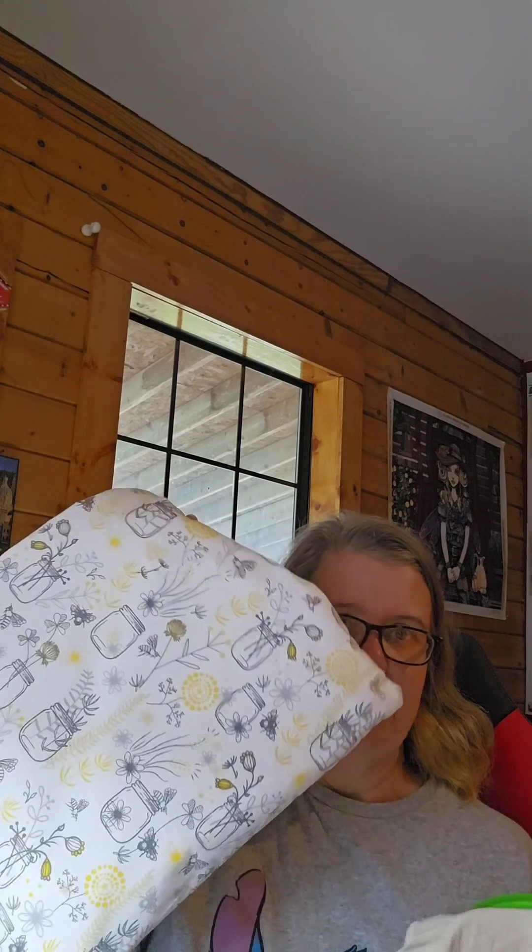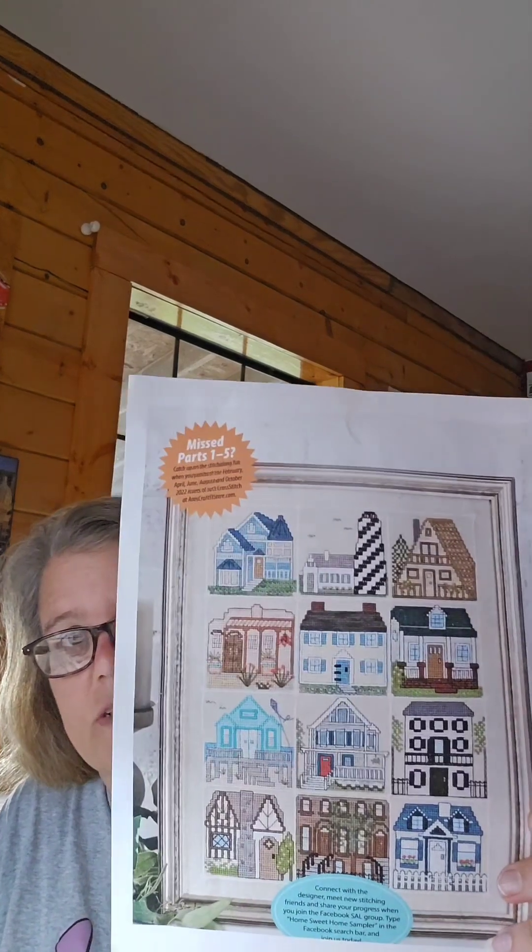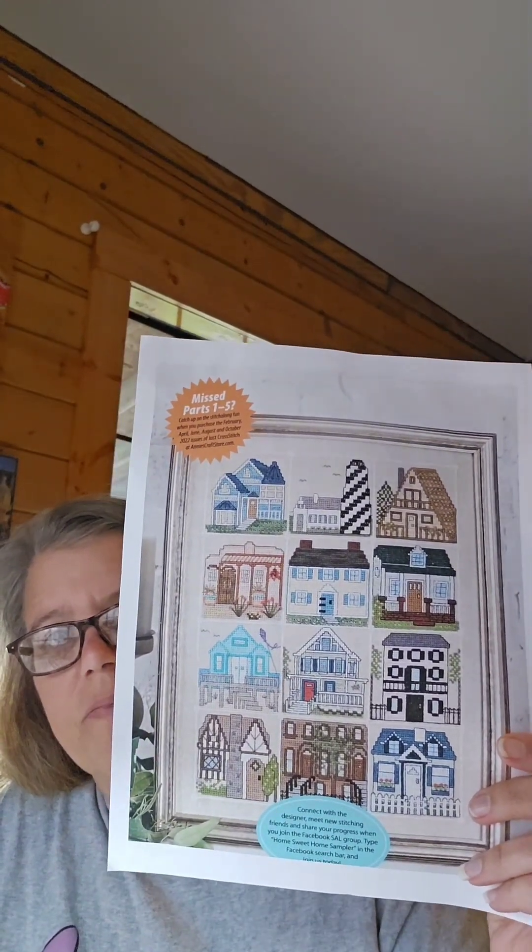I have it in my mason jar bag — I made myself another bag, it has foxes on it, cute! That's what I'm keeping all the stuff for this one in. I got this out of the Just Cross Stitch magazine — I saw it in the April issue I got, then went back in the archives and printed out the rest of them. This is the Home Sweet Home sampler from Just Cross Stitch magazine — it was a stitch-along.